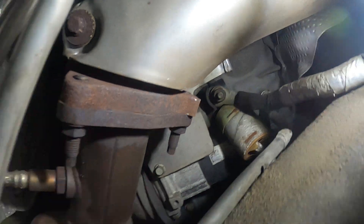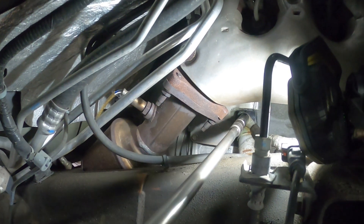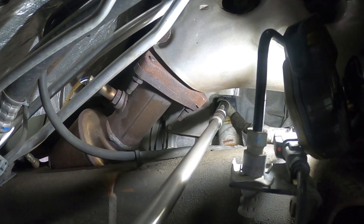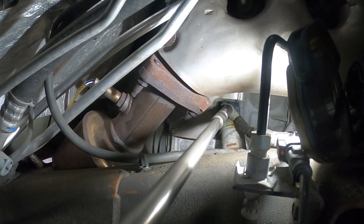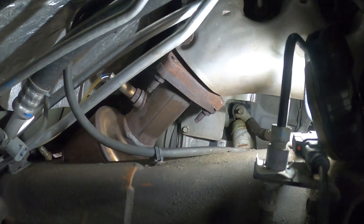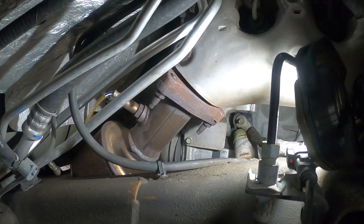We're going to get in here with a 13 millimeter and a long ratchet. G Jr is going to get in there and go ahead and get that nut broken free and loose. Can you hold the shield back for me? All right, so now you have the wire loose.